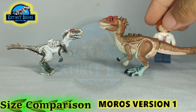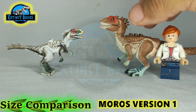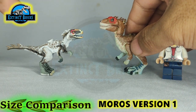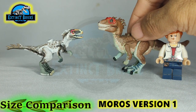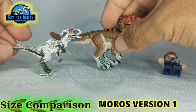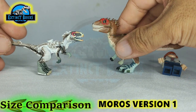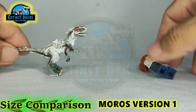Here it is — it's quite big, to be honest. It's as big as a Raptor, as you can see here. That is why I was actually looking forward to making a smaller build of the Moros Intrepidus. Which one do you like better — this one from the prologue or my new Moros Intrepidus? Alright, that's it for the size comparisons. I hope you enjoyed this one. We can now move along with the Extinct Bricks PC Roll Call.